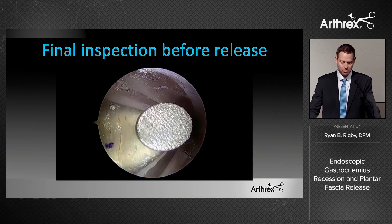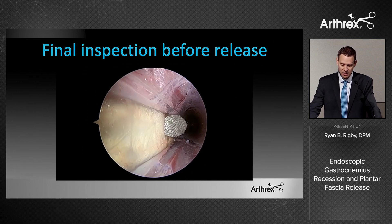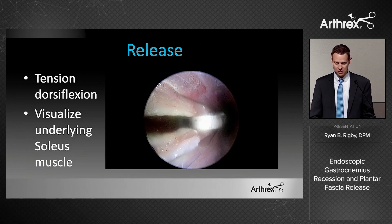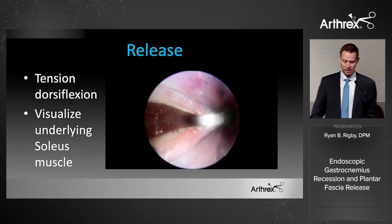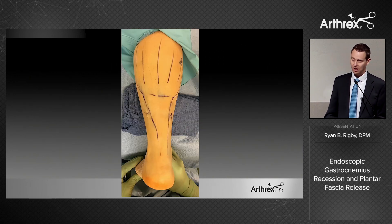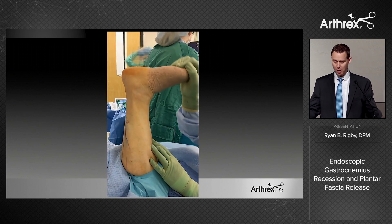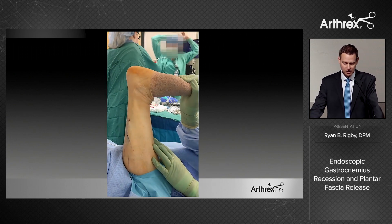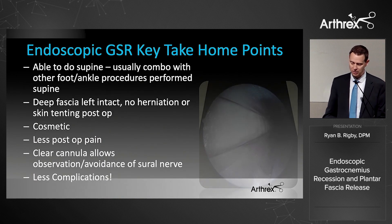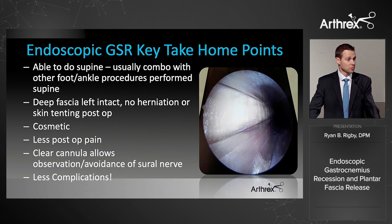Do a final inspection before releasing — run the dissector tool along the fibers to confirm you're safe. Then do a sharp release with gentle dorsiflexion; you should see the underlying soleus muscle belly. You can do a half or full release and get a nice recession. A couple of stitches and you're done. At first it took a little time to adjust, but now it's very fast and I'm very happy I made the switch.